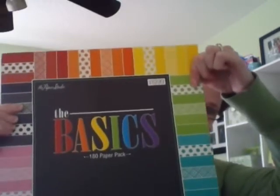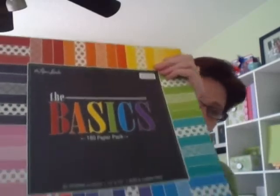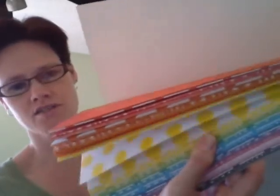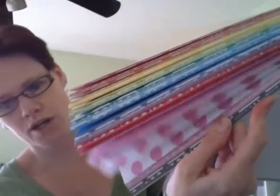We got the Basics pad, which has all these colors and basic prints — they're so cute. You get all of these prints in all of these different colors. Pretty cool! I'm excited to use this. I want to make some card sets — I thought those would be perfect.